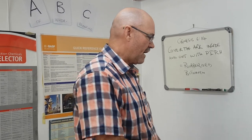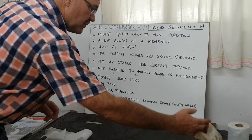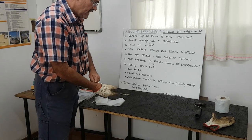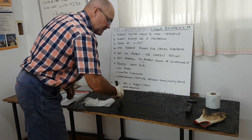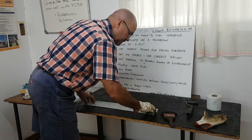On the board we have, by demonstration, a small application. The first coat is a very thick coat applied onto a primed surface, and then the membrane is placed into that very thick coat.